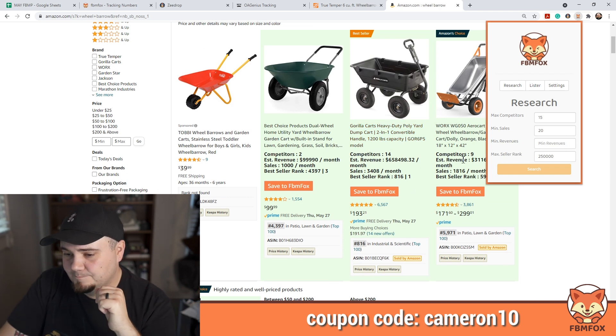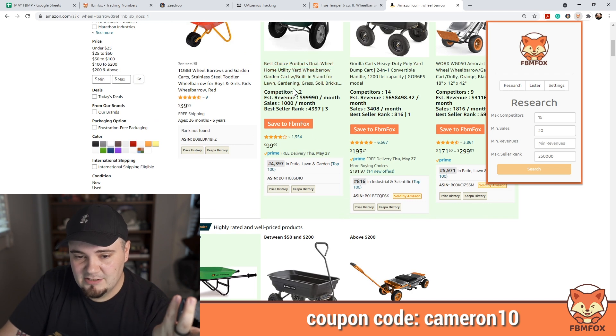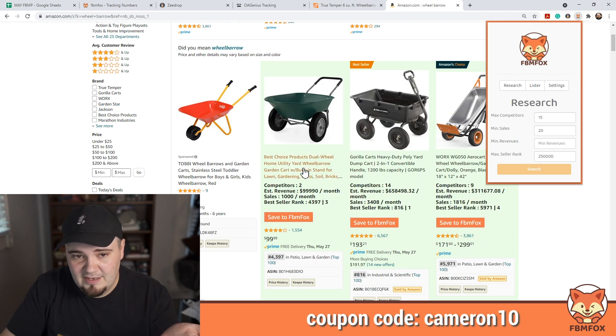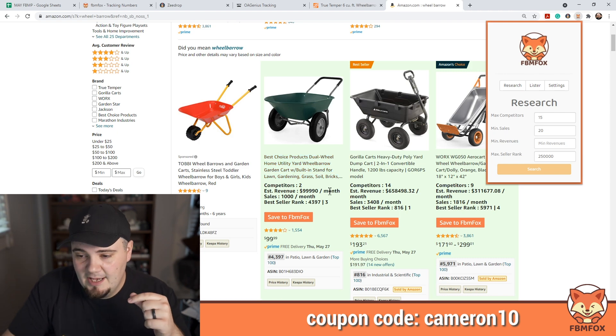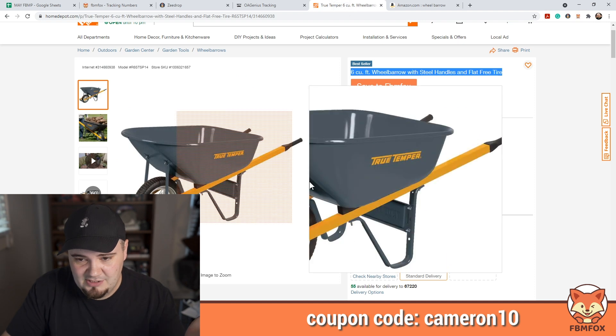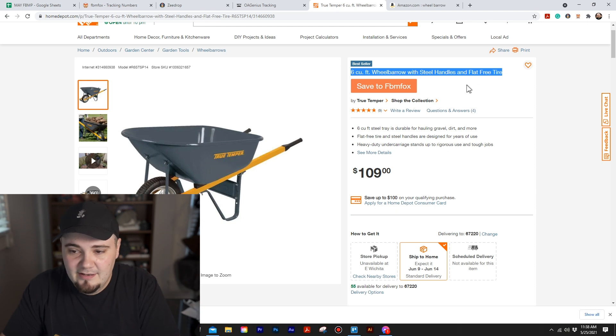What you can do is knock the competitors down to two and then click on a listing to search it somewhere else — maybe these people are drop shipping it on Amazon from a cheaper source. Keeping on the theme of the wheelbarrow, I looked up one of Home Depot's better-selling wheelbarrows. I'm going to copy-paste just the title because it's $109 and search it on Amazon to see if people are selling it there.